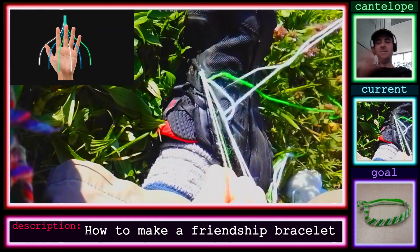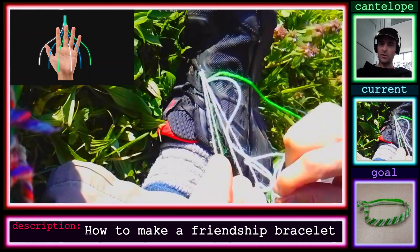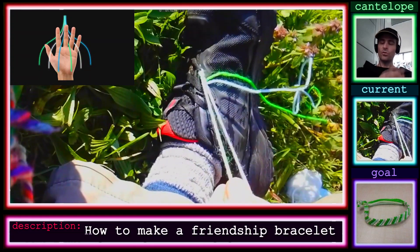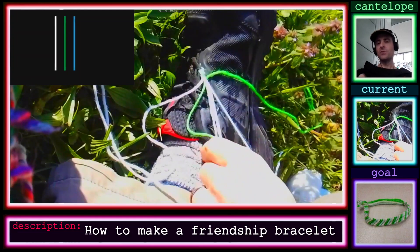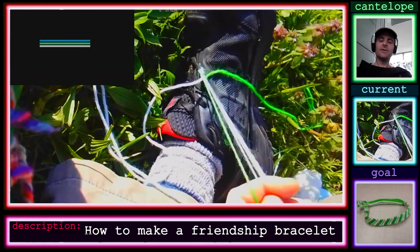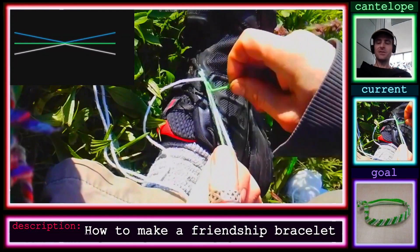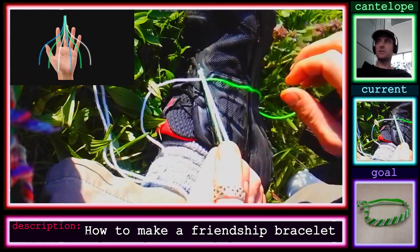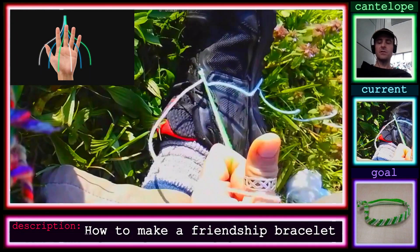The strand that starts becomes the one on the end, and then you just do the whole thing over starting from the left — that's what produces the finished pattern, which is really cool. If you get into making bigger, wider ones, you can vary the order you're tying knots in to make designs and shapes, though I don't really get into all of that in this video.